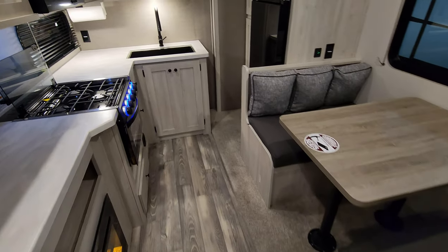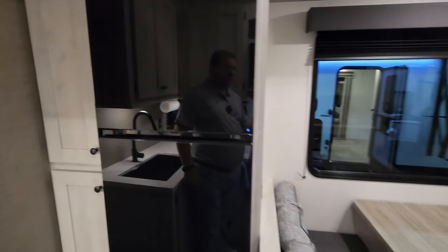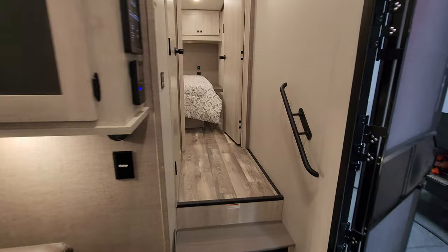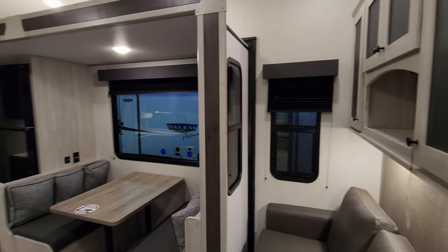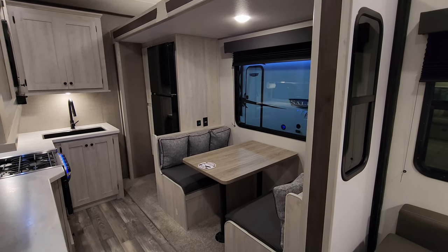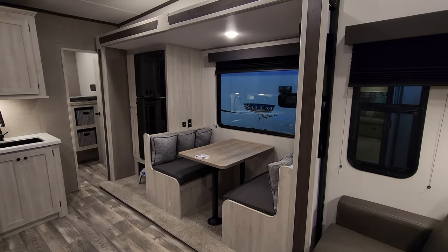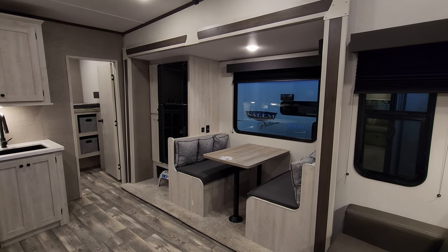With the slide closed, you can still access the kitchen area, the refrigerator, the bathroom, and the master bedroom — you just can't get to the bunk room or use the sofa area. So if you're loading groceries or doing things at home, you can do pretty much everything except access the bunk room. When heading back out, just hit the button to extend it. Make sure nothing is in the way of the slide-out and keep the floor clean when bringing it in so you don't accidentally damage anything.